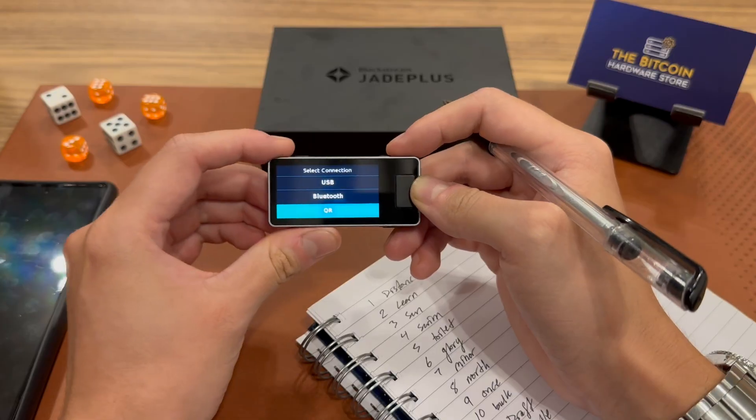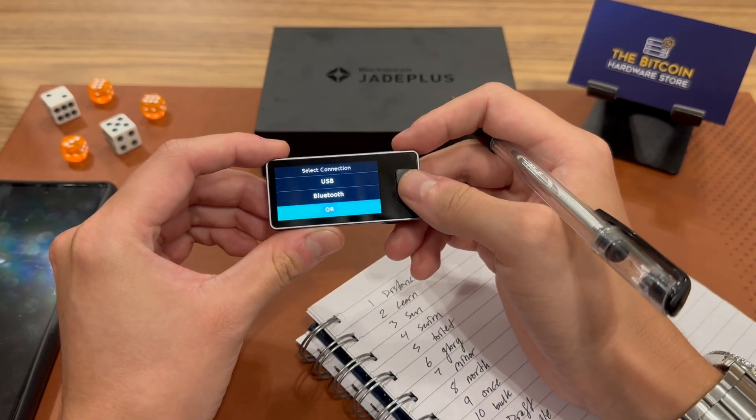Now we're at the stage where we can select how we want to use our Jade with whatever companion app or wallet software we want. I can connect the Jade using USB, Bluetooth, or QR code. Because I want to keep it air-gapped — meaning I don't want to connect it through a cable or Bluetooth to a device connected to the internet — I'm going to select the QR option. I can simply scroll down and click QR.